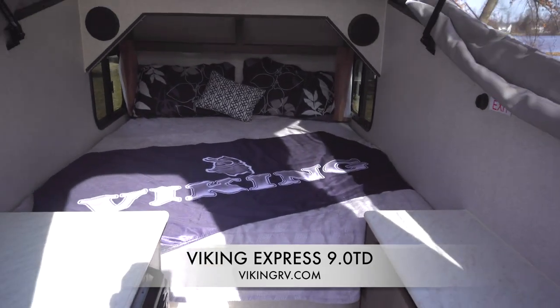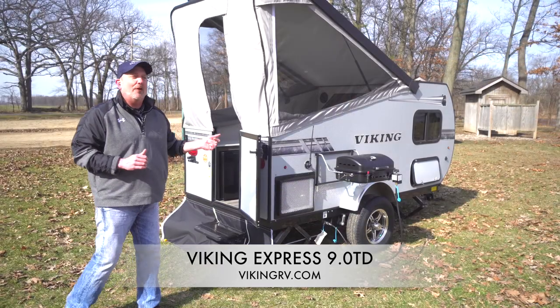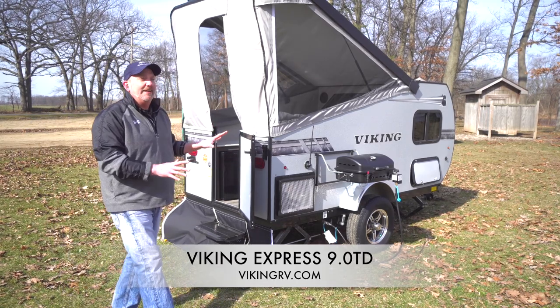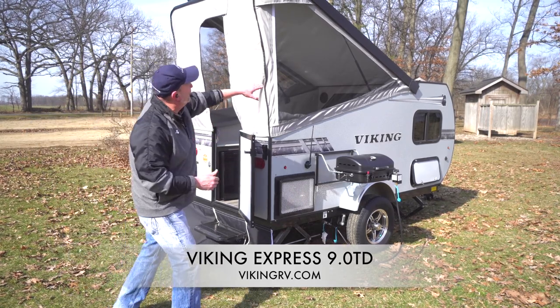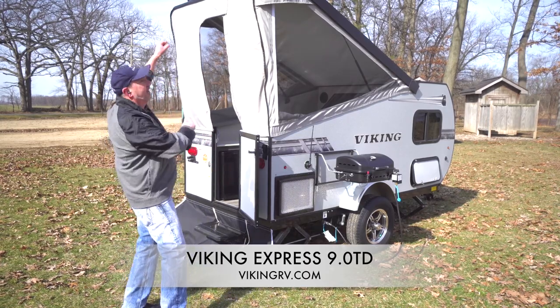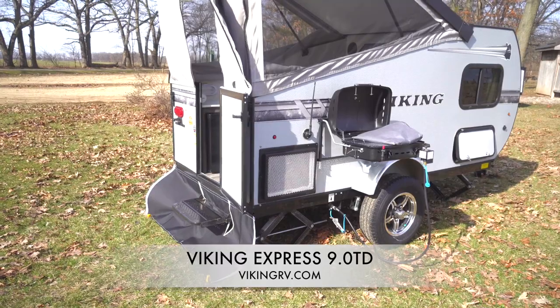Most importantly, it's only 1080 pounds — easy, lightweight, easy to set up. You have struts on both sides, so by simply unclamping the back, the roof extends up and you're all set up.